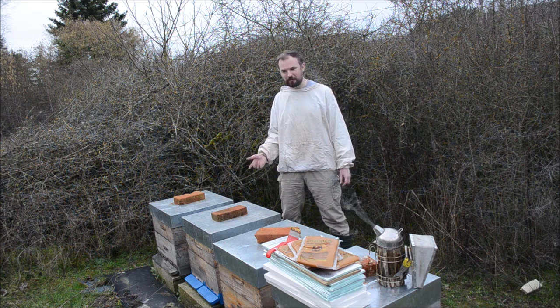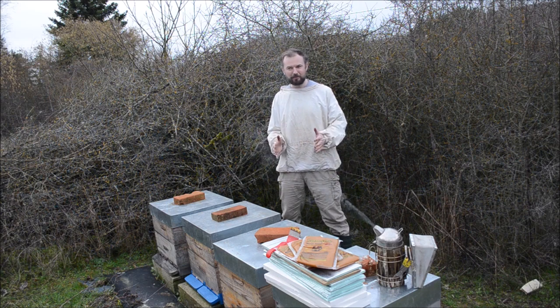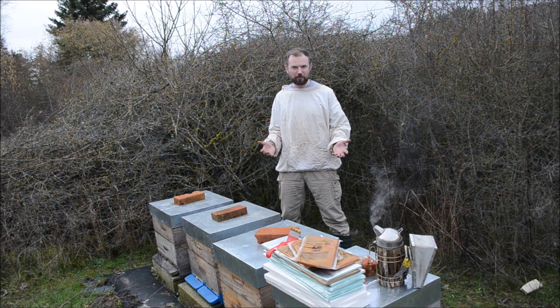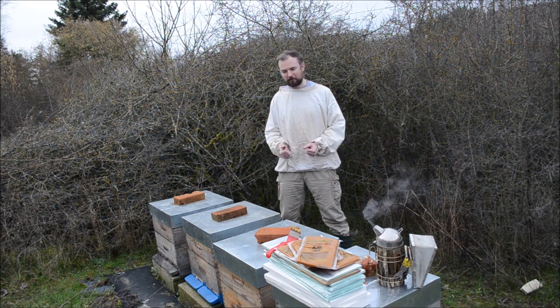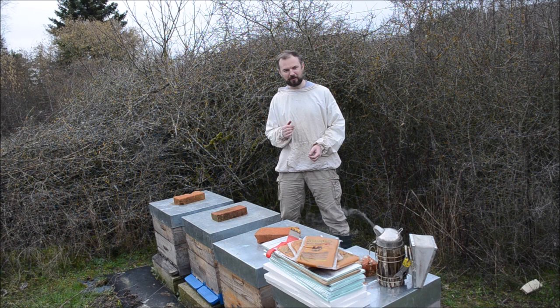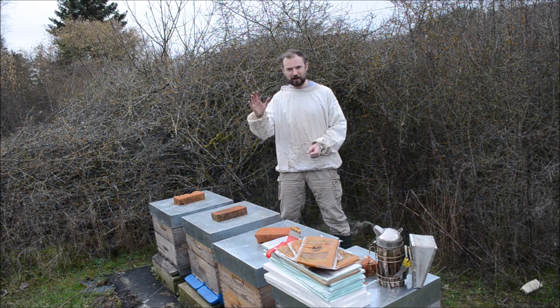Stay close for the next video in which we will see the development of the hives using this method, and we will be able to make a first conclusion on this method I'm testing right now. From what I have seen in the hives, most of them already have brood — so this is a sign that I should have started with this method about two weeks ago, around the 1st of February. But I will keep this in mind for next year if I like the development using the Blinov method. Stay close, see you in two weeks.